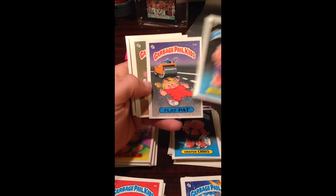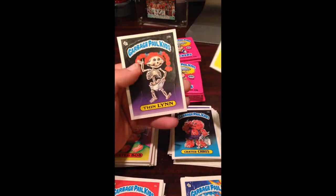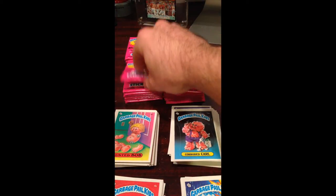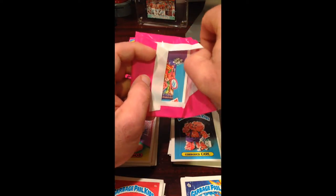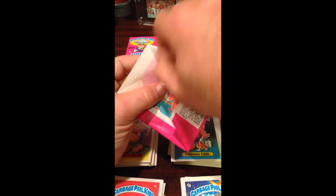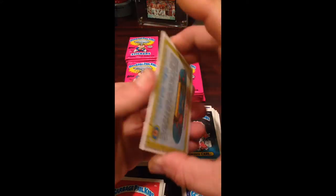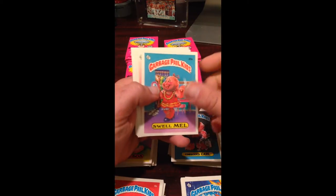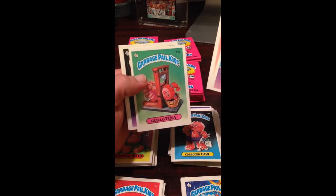Carl, Flat Pat, Sticky Vicky, Oozy Stoozy. Still no Nick — still waiting for the first Nick. So it's an 88-card set. You get 48 packs, five cards per pack — so we're looking at 240 cards. You should get almost three complete sets in a perfect world. So it's a little strange that we haven't come across a Nick yet.